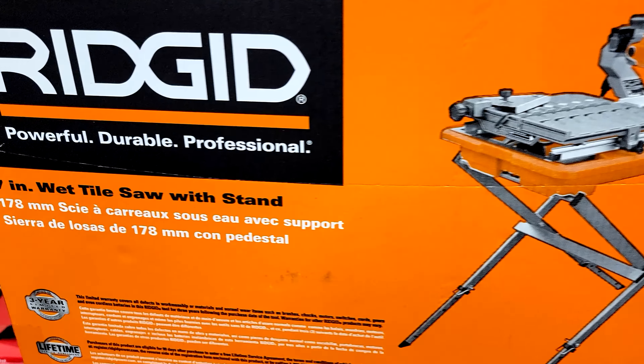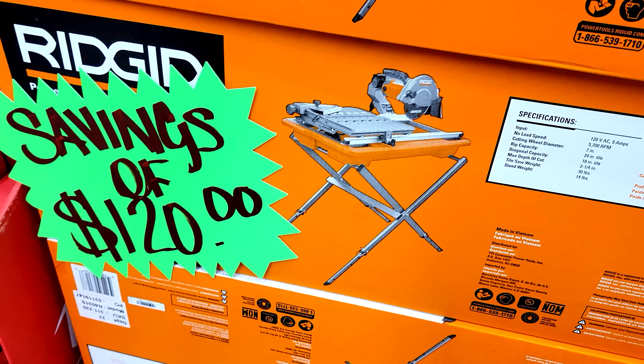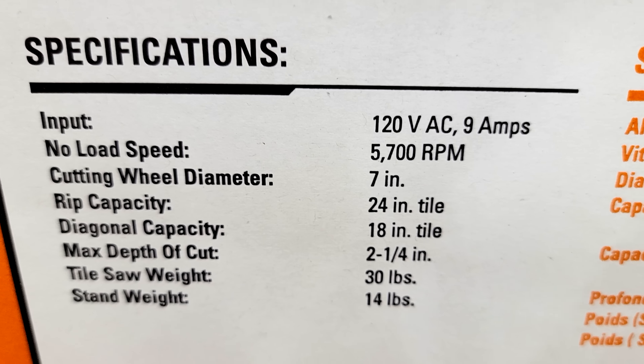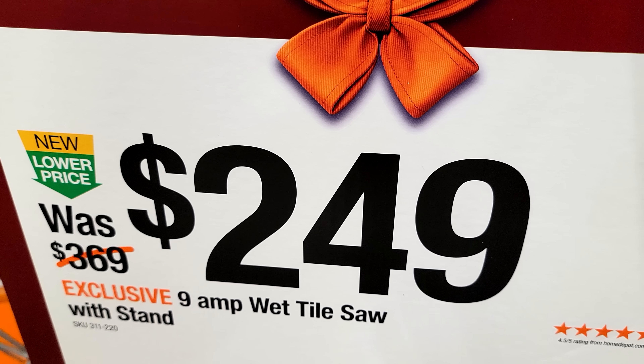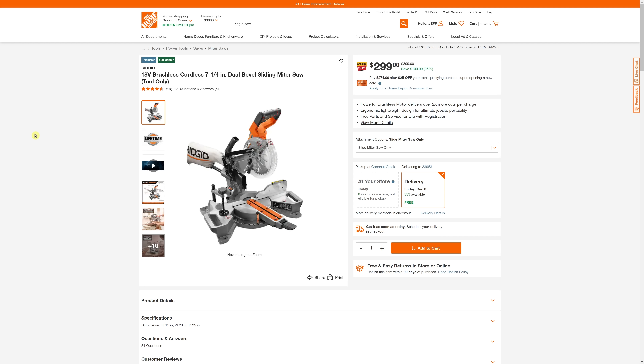Here's another great deal RIDGID is running — the tabletop wet saw. I also used to own this one. This is the seven inch wet tile saw and it comes with the stand too. It's $120 off on the normal price — as part of the Black Friday savings they've marked it down from $369 down to $249. Home Depot also has this RIDGID seven and a quarter inch miter saw on sale — it's $100 off and it is a dual bevel sliding miter saw. The only thing is seven and a quarter inch is kind of small and limits the size of wood you can cut. I think you're better off with the 12 inch, but if you're just cutting stud wood, this is perfect at $100 off.